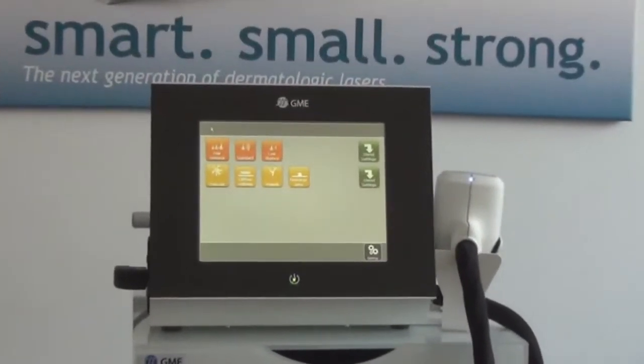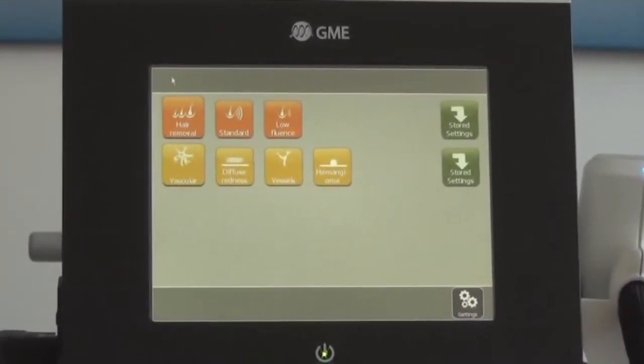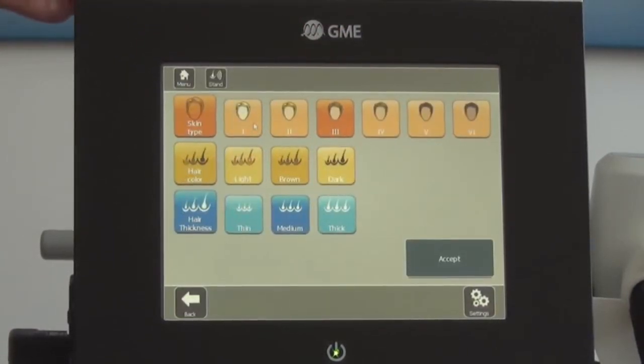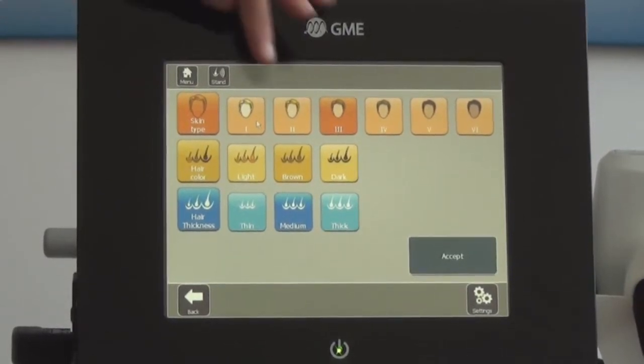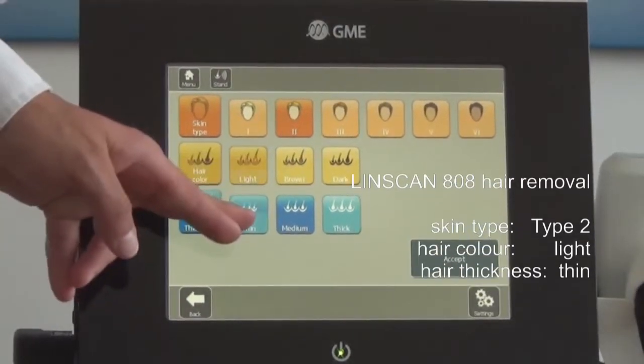The user interface is similar to a smartphone. The operator selects a treatment — let's now select standard hair removal. The next step is to enter the characteristics of the patient. Let's select a skin type 2 with light hair and thin hair.